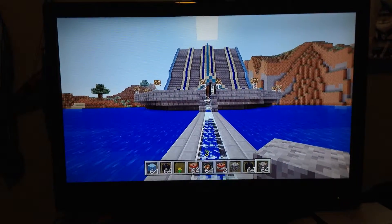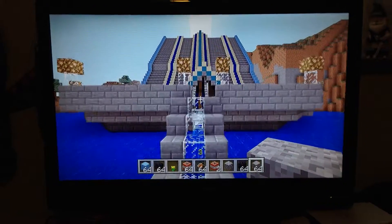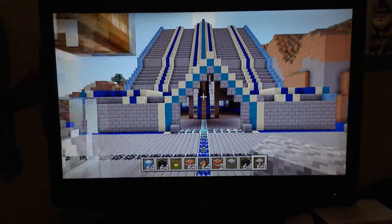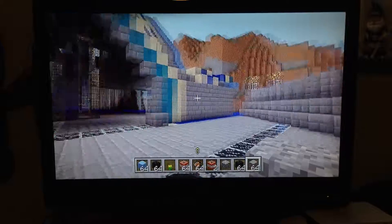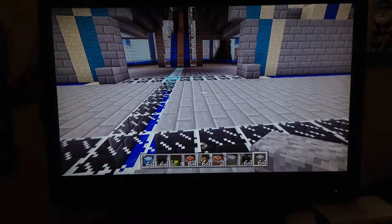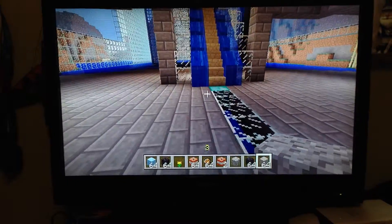Okay, this is my water temple and I'm kind of doing this one-handed so it's kind of hard, but it took like two hours so it wasn't that bad.